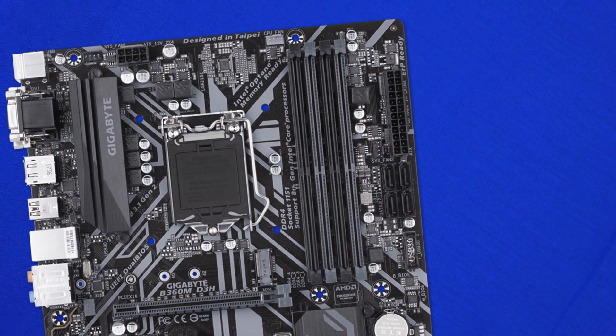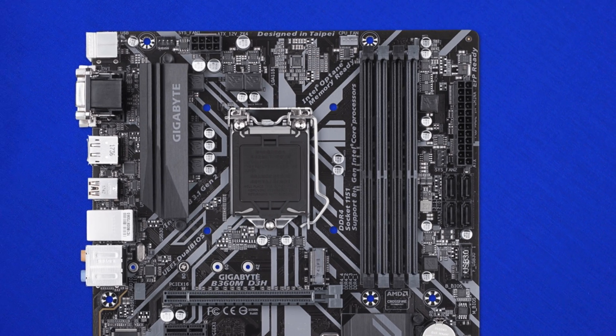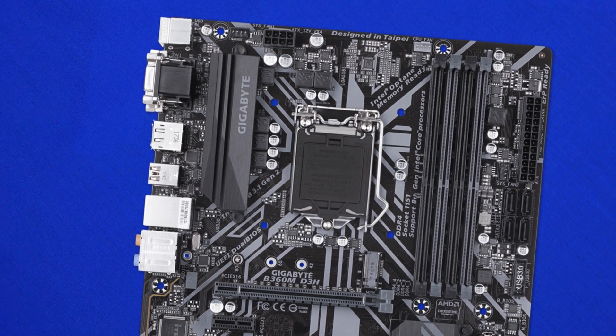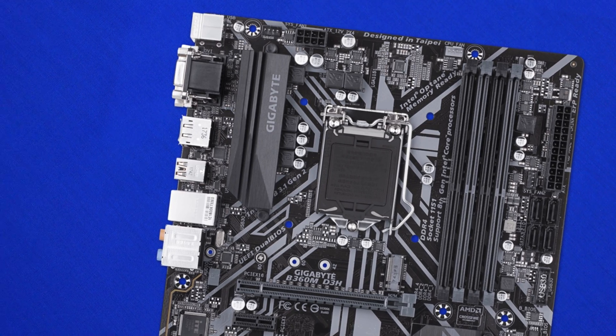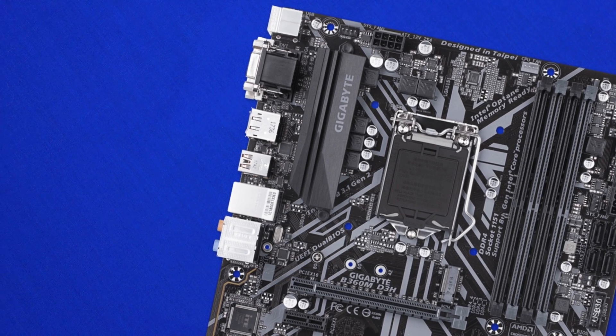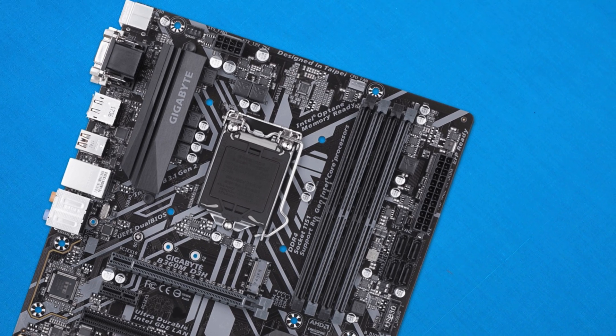The M.2 slot is great, supporting Optane SSDs and fast NVMe drives, but there are no heatspreaders or covers — so whatever SSD you install will be fully visible. If you're using something like a Samsung SSD with a green PCB, you'll see it straight away. The overall build quality felt very solid with no wiggle or flex in the connectors, and fan headers are well-placed: two on top, one on the right, and one on the bottom.